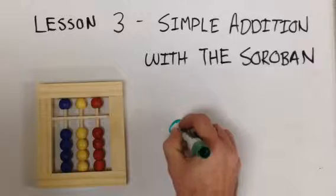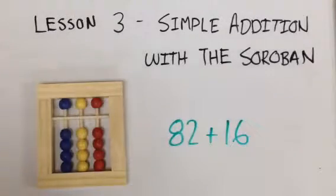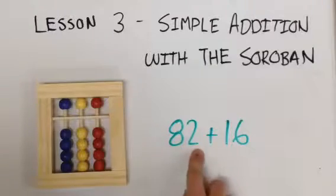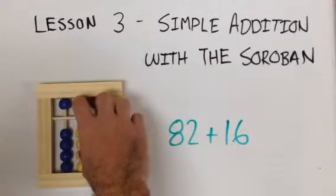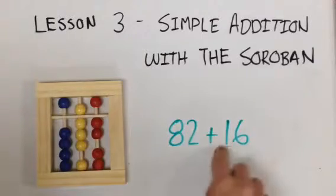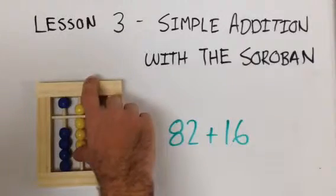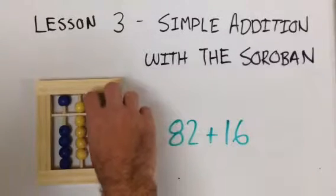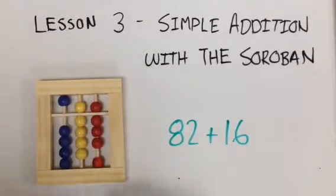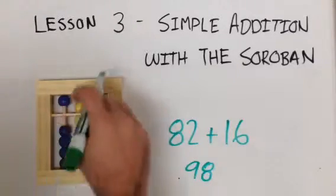Now do eighty-two plus sixteen. Starting with eighty-two — we have eight tens, that's eighty, then two ones, eighty-two. Now we add sixteen to eighty-two: one ten more, then six. Eighty-two plus sixteen equals ninety-eight.